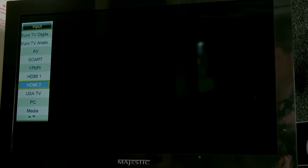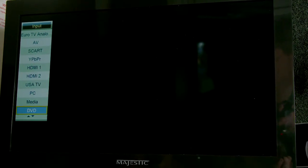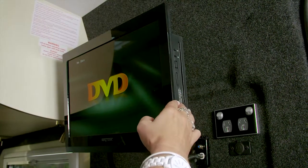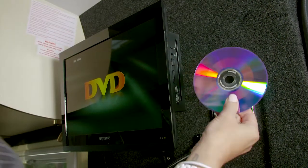To operate the DVD player from your TV, simply select Source and move down to select DVD and press Enter. Next, insert your DVD on the side of your TV, ensuring the label is facing away from you as you do so.